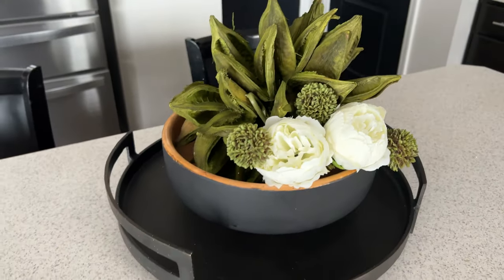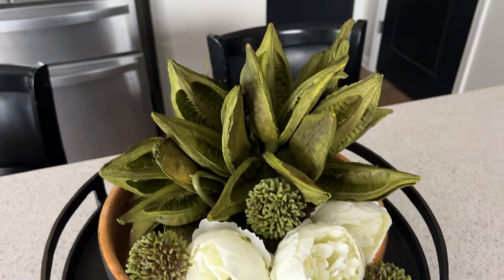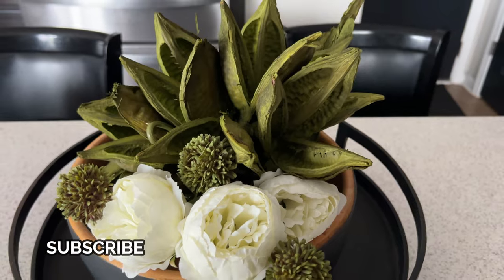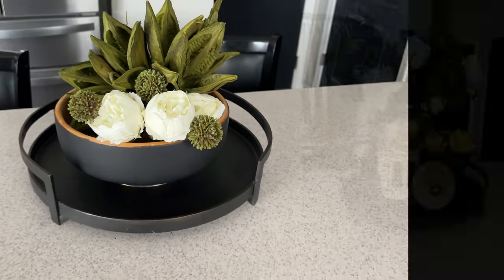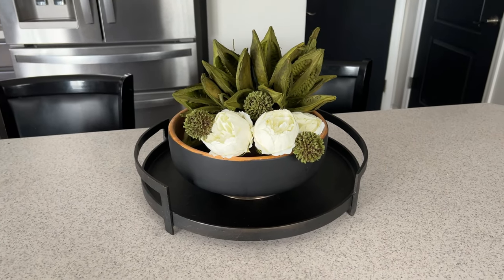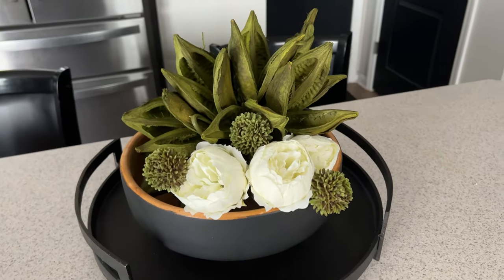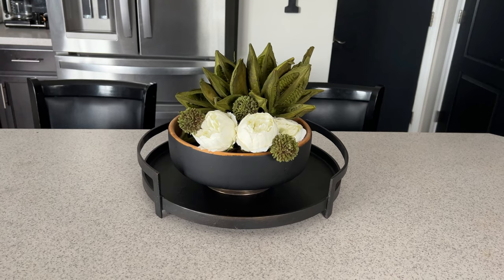This is how the wood bowl is looking here on the tray and, to be honest, I think this is more my style than the gold vase. I like the gold but I think it's the vase that I'm not really in love with. I'll put up a photo of them side by side - which one do you think looks better? I actually think this one is more my style.